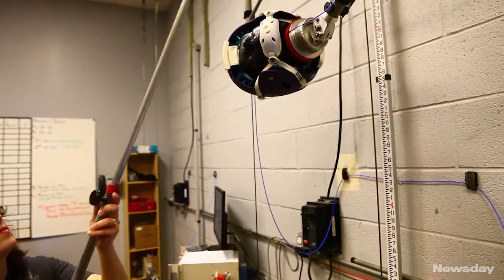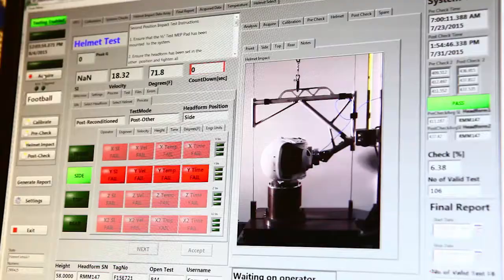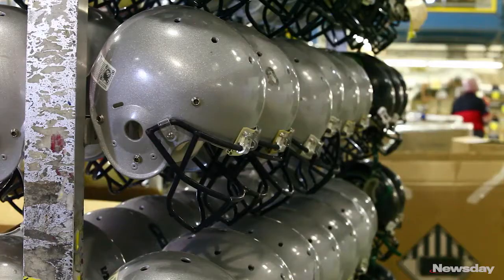The helmets are tested and recertified to the NOXI standards — the same standards that brand new helmets coming out of the factory have to meet. And then they're sent back to the team.